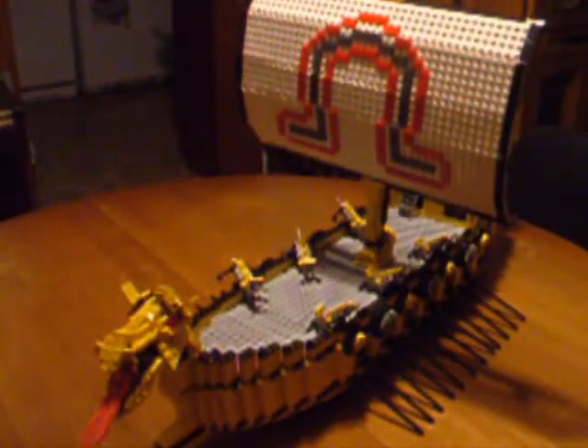I worked on this model for about 24 man hours over the course of about three weeks to a month. Personally, my favorite part is Festus's head, which was by far the most fun to build, with the possible exception of the engine room, since there was so much little greebling to do.